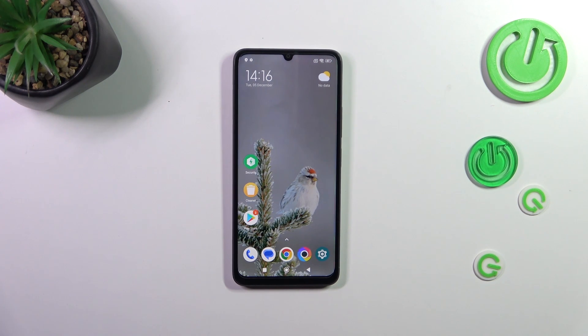Hi everyone. In front of me I've got the POCO C55, and let me share with you how to add or remove a Google account on this device.